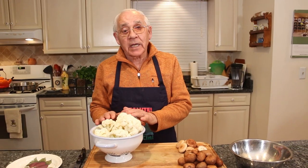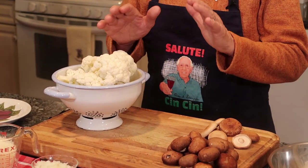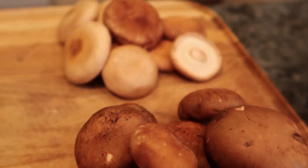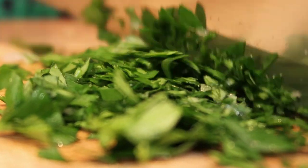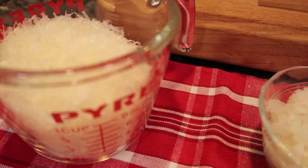I already washed the cauliflower really good. The ingredients you gotta use is everything I got over here on the table. I got baby bella mushrooms, I got shiitake, I got homemade butter, parsley — I chopped already, this is my parsley from my garden — and I got onion and pecorino cheese.